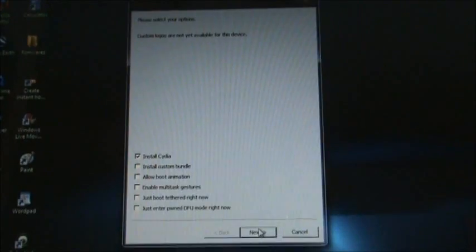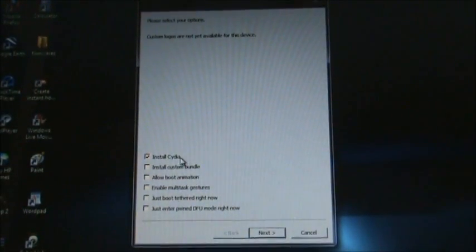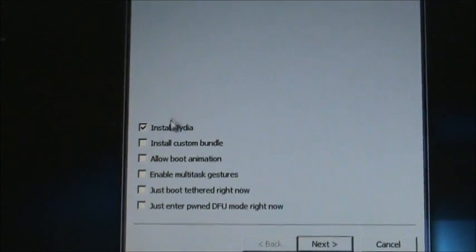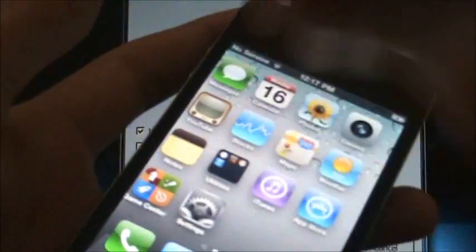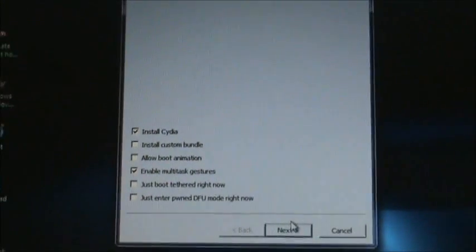Once that's done, it'll take you to this page right here. This will show some options you can choose from. Just make sure you have Install CDO checked off. You can also enable the multitasking gestures — that will allow you to do that four-finger thing like the iPad. But once you choose your options, just hit the next button down below.